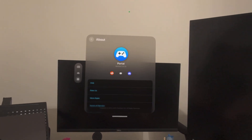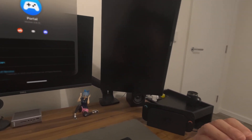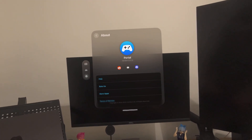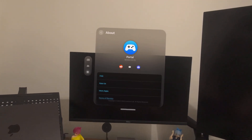Hello everyone. In this video, I'm going to demonstrate how to connect any HDMI device into Vision Pro and stream from it. Before we start, make sure that your VisionOS is 26 or later, and then the Portal app is version 2.0 or later.